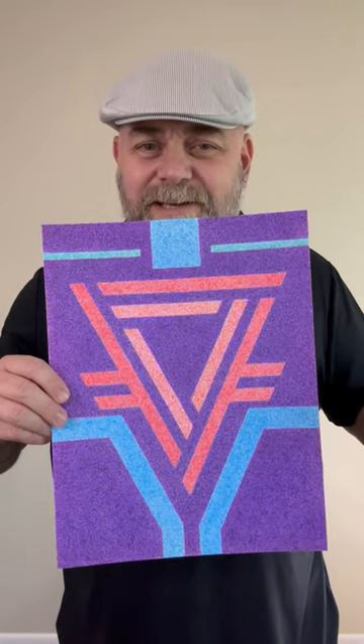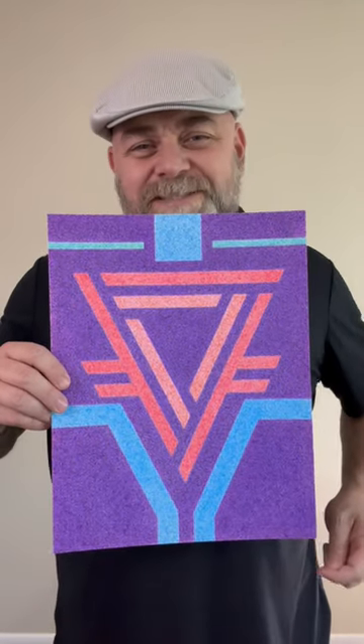Looking at it today it kind of looks like it could also be a logo for a rock band — what do you think? Let me know, and I will see you in the next video. Have a great day!